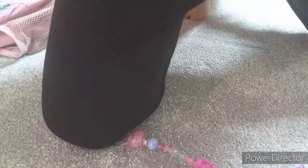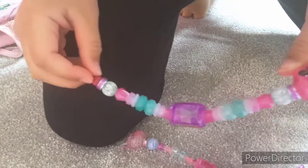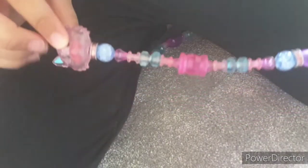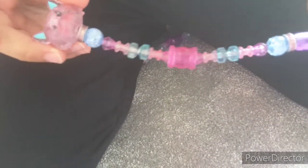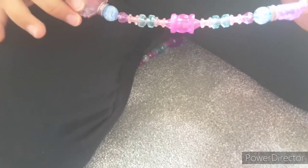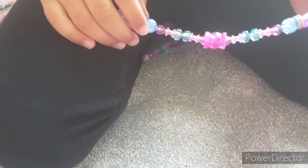Hey everyone, welcome back to my channel! Today I'm going to be showing you these Twisty Pets. They are so cool. First we're going to look at this Twisty Pet — it's a cat and you can make them whatever you want. They do come with a checklist that has names, but I just named both of mine.